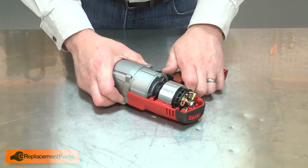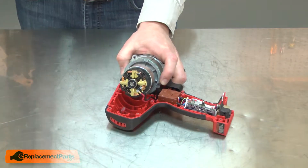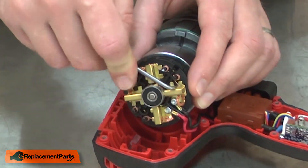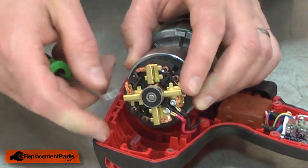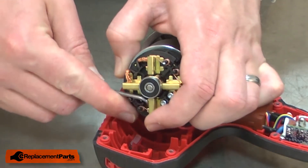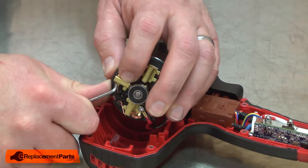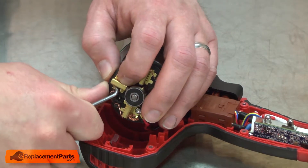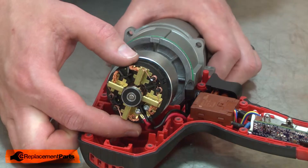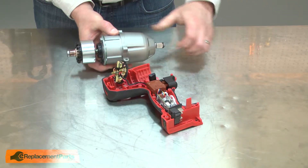With the screws removed, I can lift the motor and gearbox assembly away from the lower housing. Now I'll pull the brush springs away from the brushes. With the tension off of the brushes, I can separate the motor away from the brush ring.